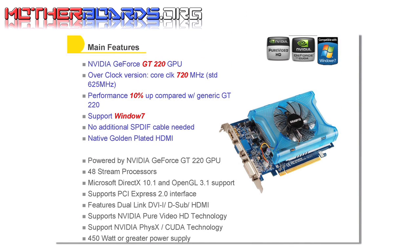Here are the main features of the Gigabyte GT220. It uses the new GT220 GPU, and this card is an overclocked version, coming in at 720 MHz. The standard version is 625 MHz.